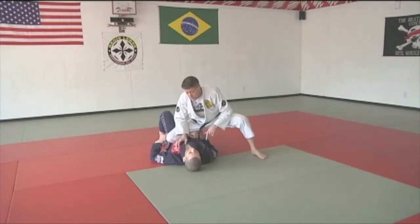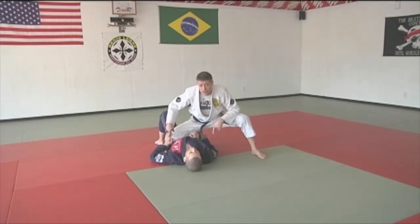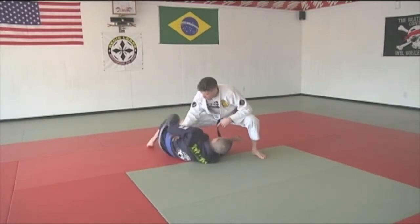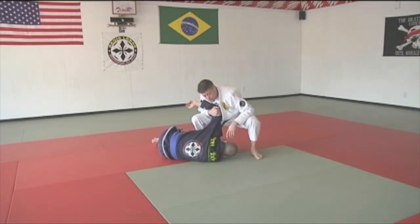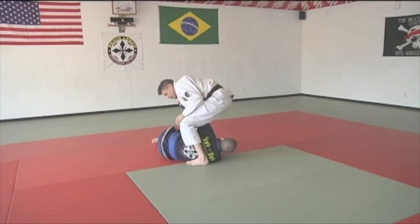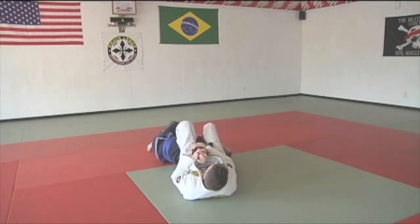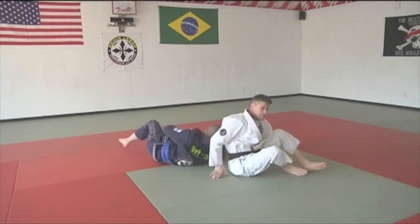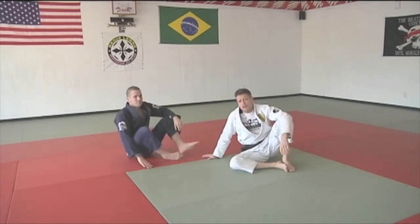A lot of times what you can expect is the guy's going to push on your knee. Now I'm going to wait for him to turn. He wants to turn up to me. When he does, I hook the elbow, glue it to my chest, step my foot here, I spin, arm lock. That's Far Side Arm Lock from knee in the belly.